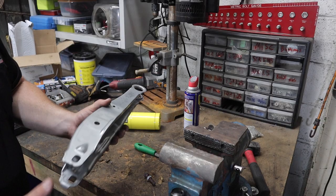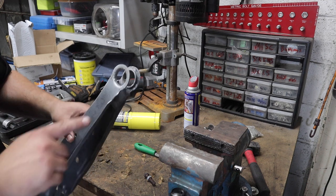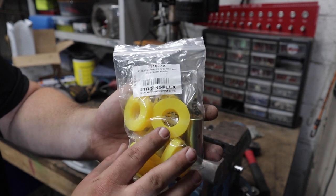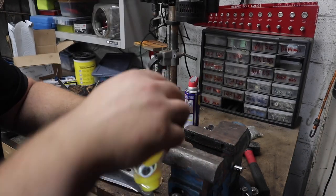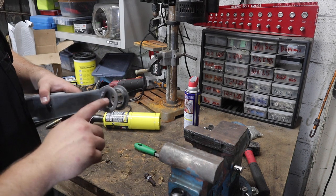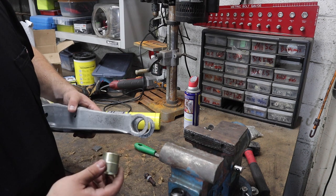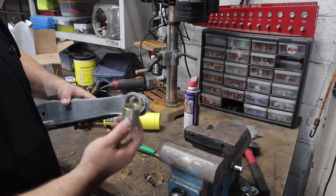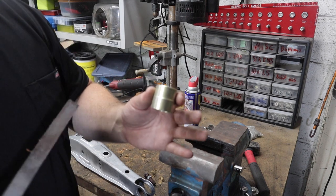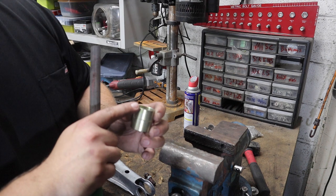Got the control arm back from being stripped and before I powder coat this we need to install the sleeve that we pressed out. The StrongFlex kit comes with all the bushings and the sleeve you need for these control arms. Like I said earlier, my only complaint with StrongFlex is either they don't have instructions or they don't make them easy to find. Off camera I installed the bushing sleeve in the other control arm and I'm going to show you how I did it.